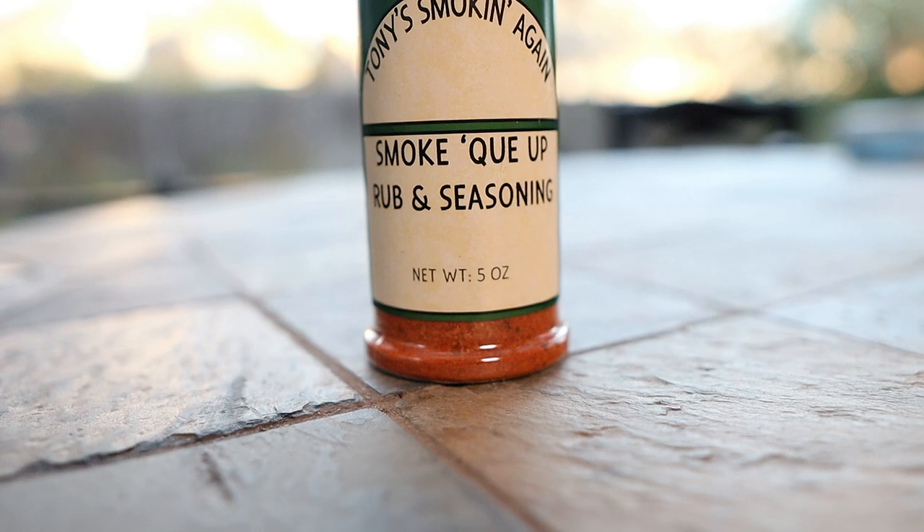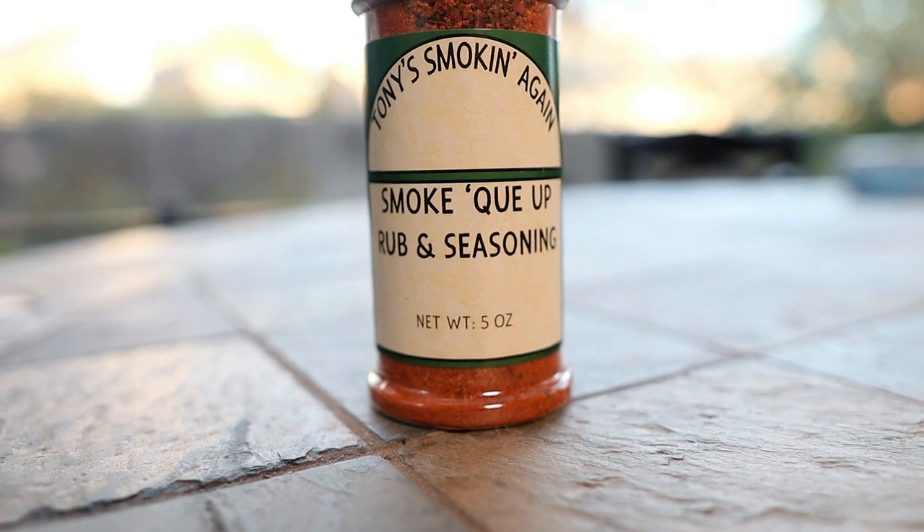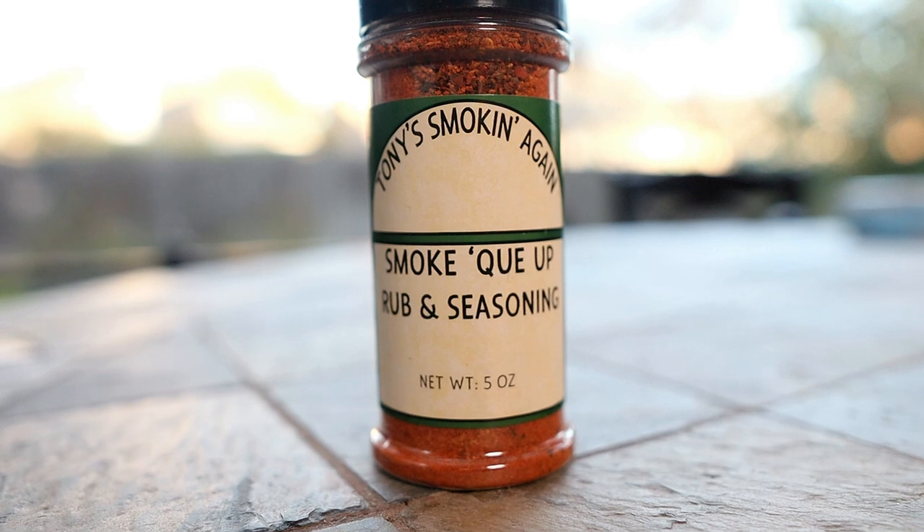Hey guys, welcome back to the channel. So today I've got a new rub that I've got to try out. I've had this rub for a while and I haven't used it, and so today we're going to break it out. It's Tony's Smoking Again — Smoke, Cue Up, Rub and Seasoning. So let's go.